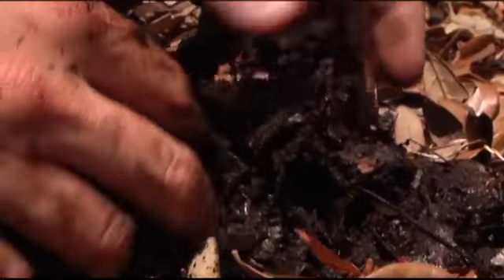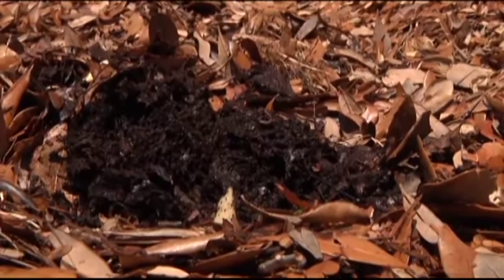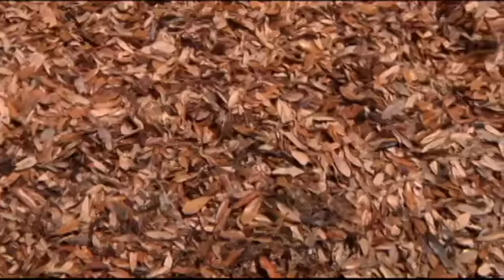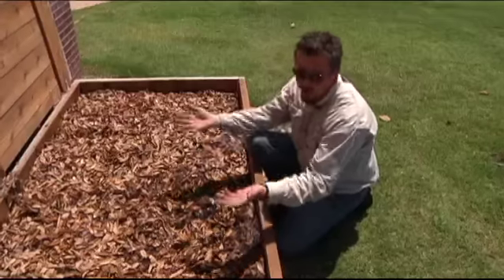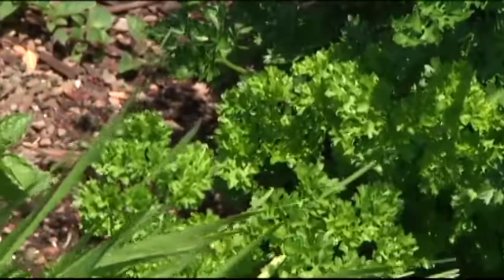You can put one pound of garbage per square foot per week, so this bin itself can take up to 32 pounds per week of garbage. The worms produce what they call castings, and we take those castings to actually fertilize our gardens over here with the trash from the building, which is a real cost savings.